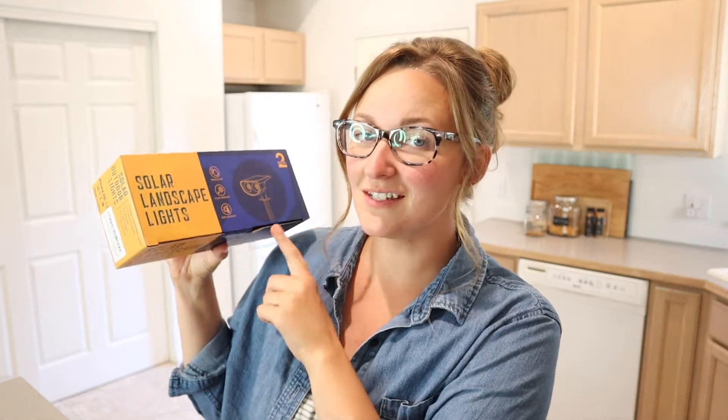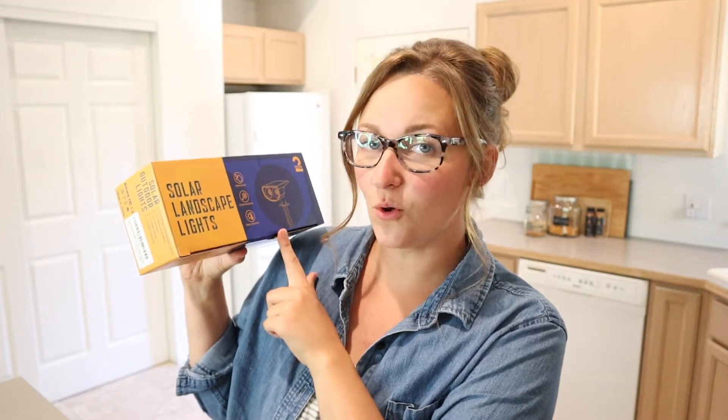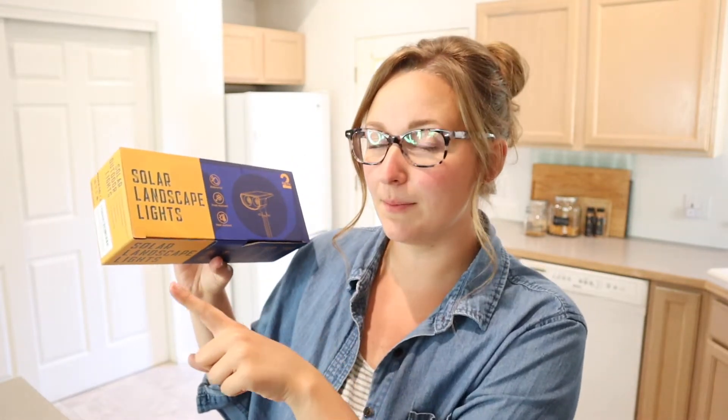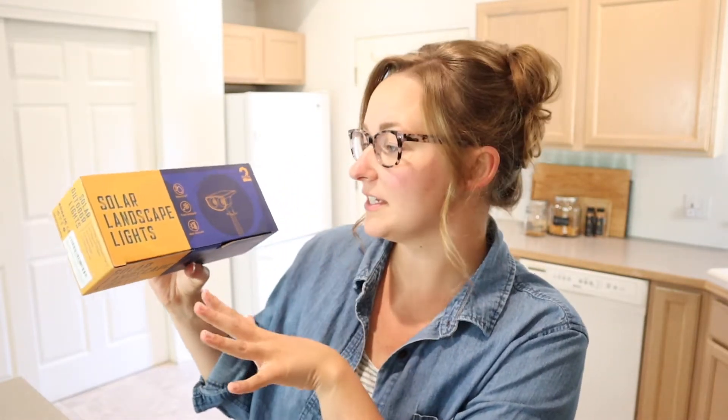Hello, welcome back to KG Simple Reviews. Today I'm going to be reviewing these solar landscape lights. This is a two-pack and something I really like about these is that they are both heat resistant, frost resistant, and waterproof. So that's going to cover all the bases for all year round.